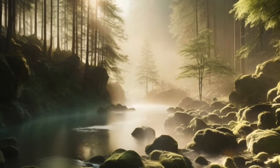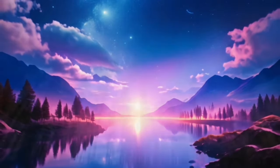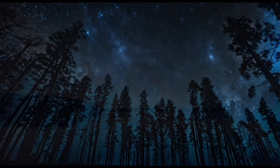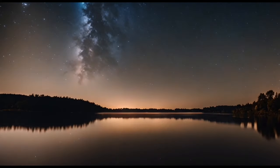Take a moment to find a quiet and comfortable place where you can fully relax without interruptions. Lie down on your bed, close your eyes gently, and allow yourself to let go of the day's stresses and worries.